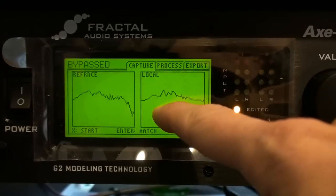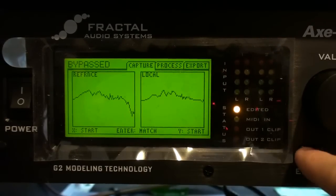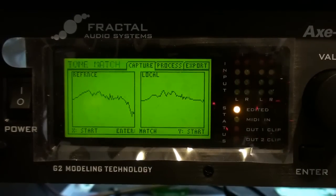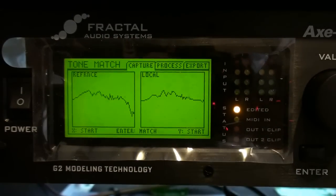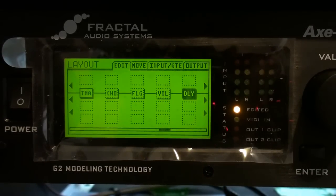We've captured the local impulse here. Now I'm going to hit Enter, as it says 'Enter to match.' As you can see, the block is bypassed, so I'm going to un-bypass it. I'll throw on some delay here — go to Layout, go to Delay, un-bypass that, and we've got this. [matched tone demo]